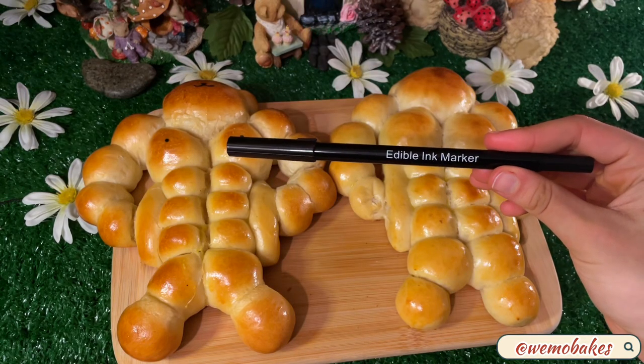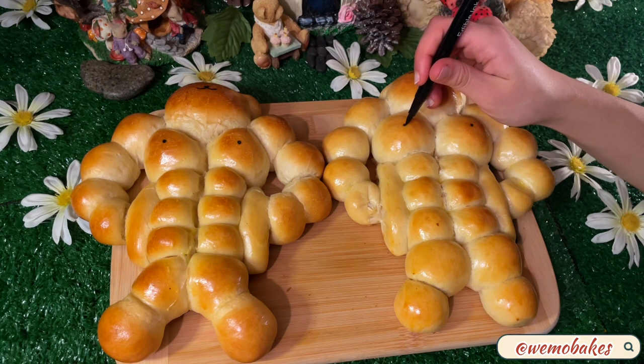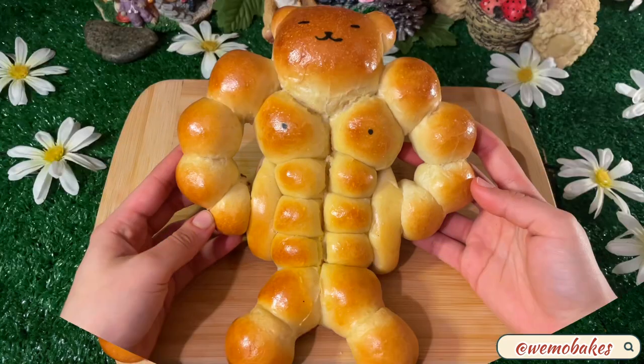Take them out once golden brown and allow them to cool down. To draw on the faces, you can use edible ink markers from Amazon or you can use melted chocolate.